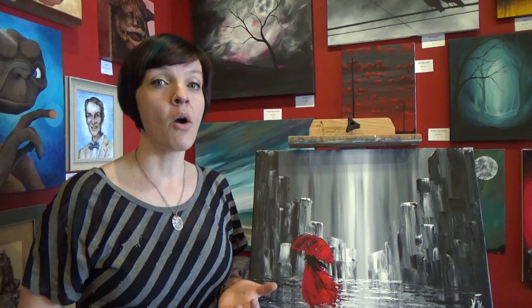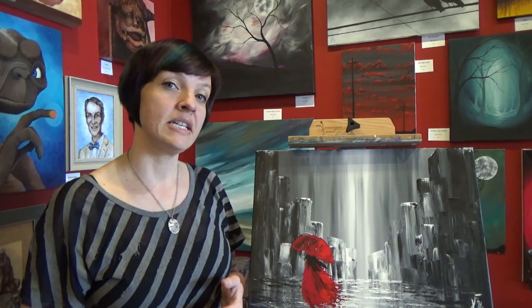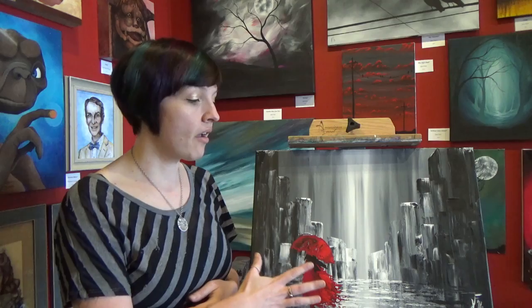Whether you choose to use a matte or a glossy varnish is completely up to you. Personally, I like a matte varnish because I don't like to have too much glare or shine on my paintings. I also like matte because a lot of the paintings I do are darker in color and I feel like the gloss makes it hard to really focus on the colors, because dark colors will tend to reflect a lot of that light back.